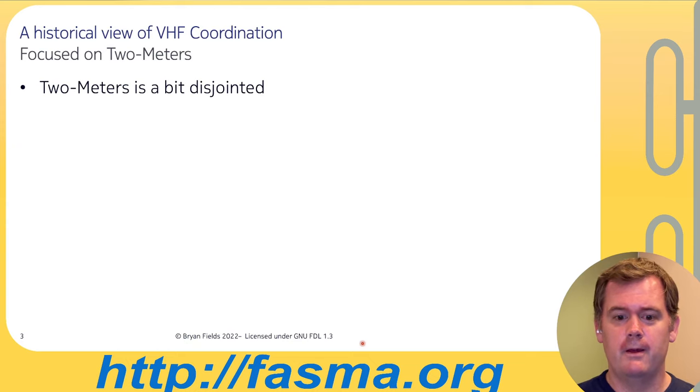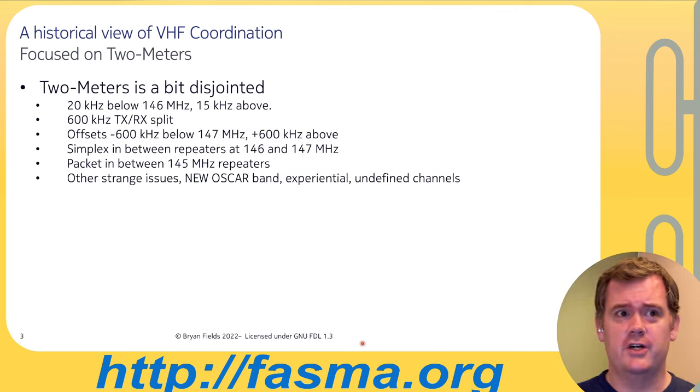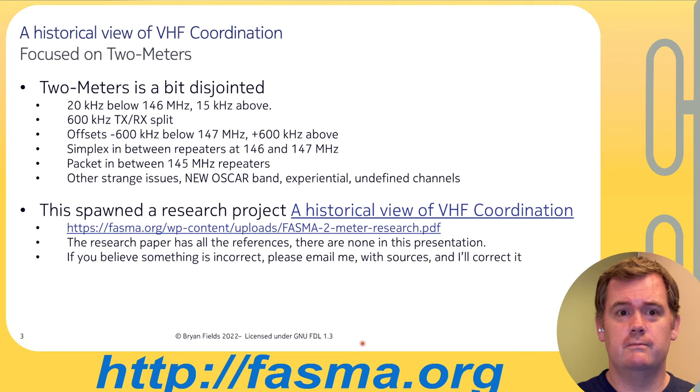This grew out of a research project called 'A Historical View of VHF Coordination.' Two meters is a bit disjointed: you have 20 kHz channel spacing below 146, 15 kHz above, and these are all wideband channels. There's a 600 kHz TX/RX split everywhere on two meters. The offsets are strange — negative below 147 MHz and positive above 147. Simplex is in between, packet is at 145, and there are undefined channels in the FAFMA band plan.